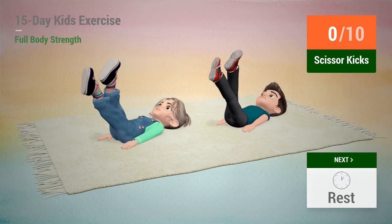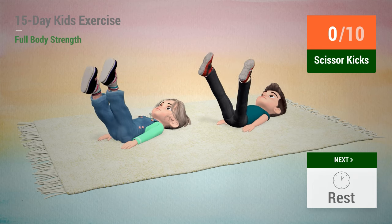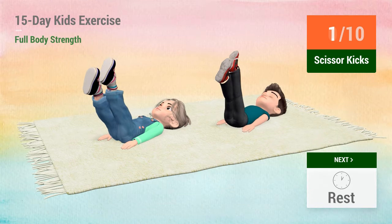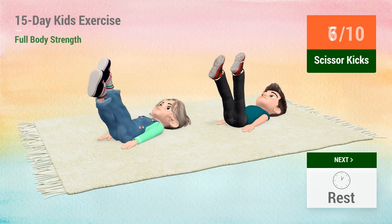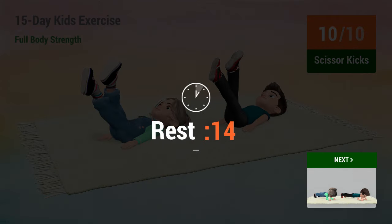Up next, scissor kicks. In 5, 4, 5, 6, 7, 11, 12, rest time. 1, 2, 3, 4, 5, 7, 11, 12, rest time.